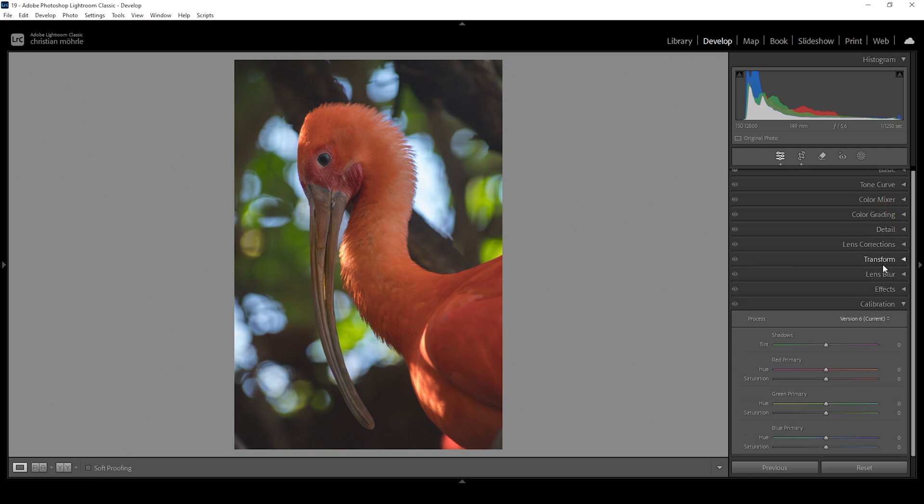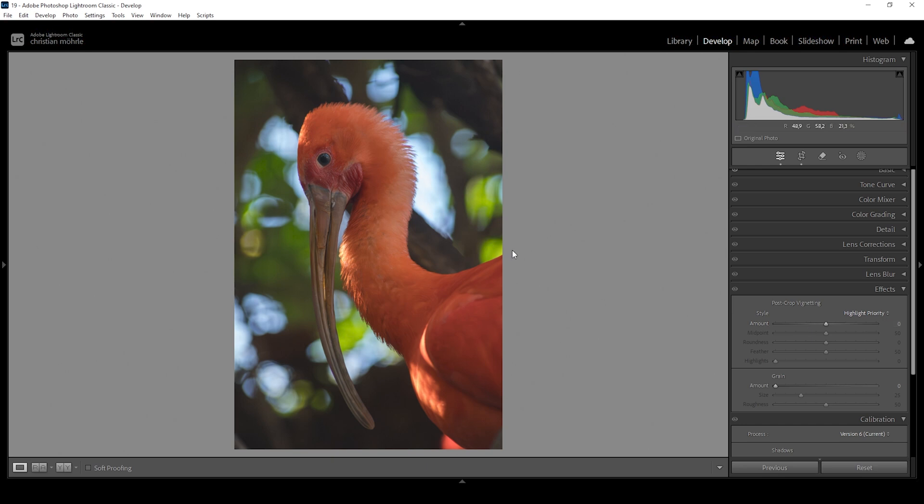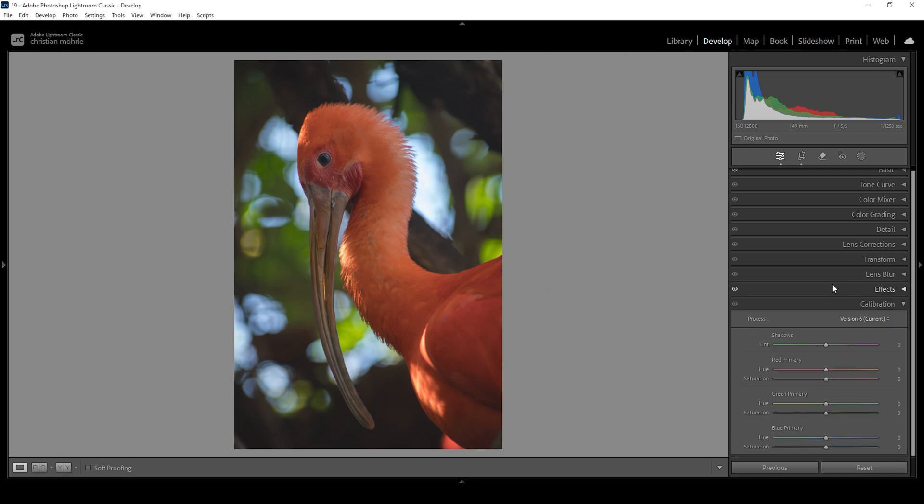Let's go out of the Details panel and while we're down here in the Panels menu, let's open up the Effects tab. I want to add a little bit of vignetting, just focusing the viewer's eye more on the center and the subject. Let's bring down the amount here — the borders of the image will become darker as we drop the vignetting amount. That's it for the basic adjustments.